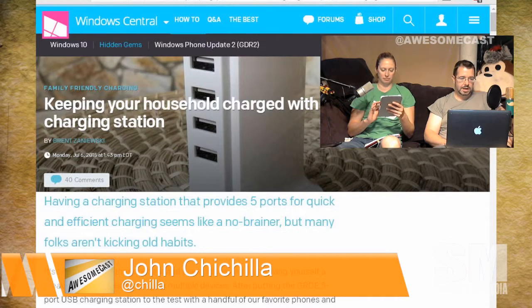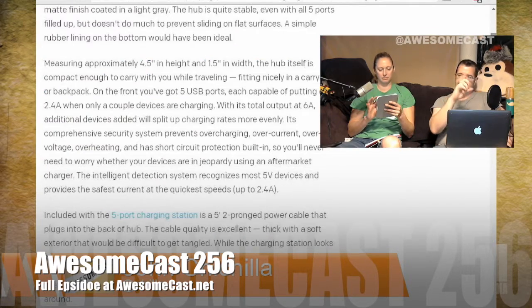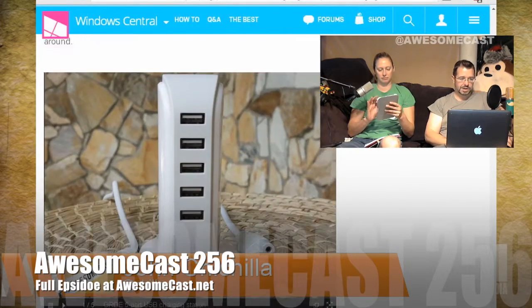It's four and a half inches in height and an inch and a half in width. It puts out 2.4 amps per port — look at the sides of your bricks and see what they're outputting. It can put out a total of six amps, so no problem charging iPads or anything. It can also check the voltage going through it to make sure it's not overloading.